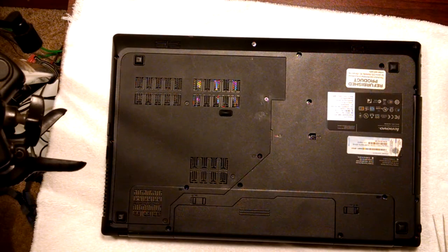What's up, Wayne Barron here with DarkFX Studios and we are in the process of getting ready to replace the CPU in my Lenovo G770.